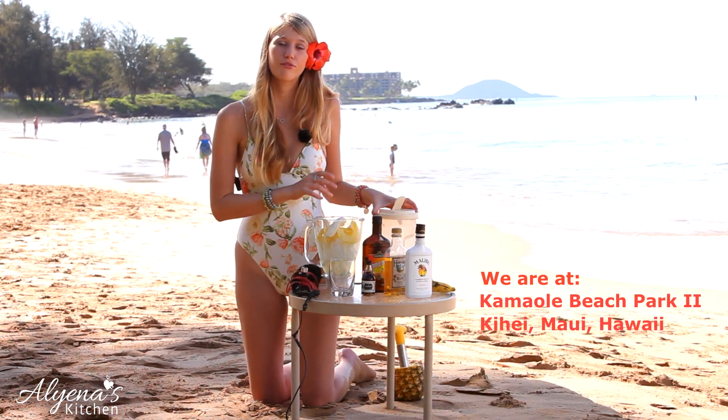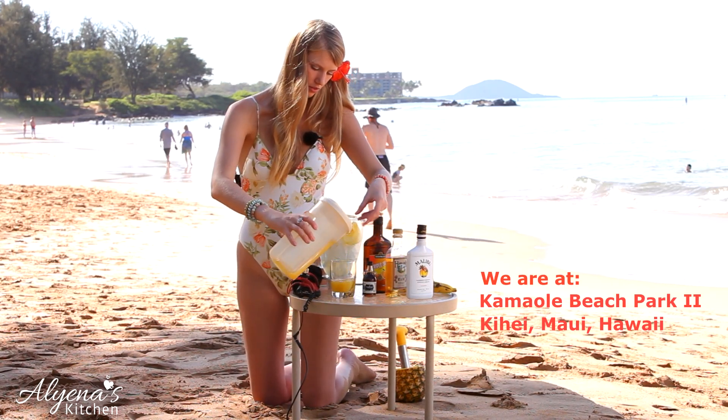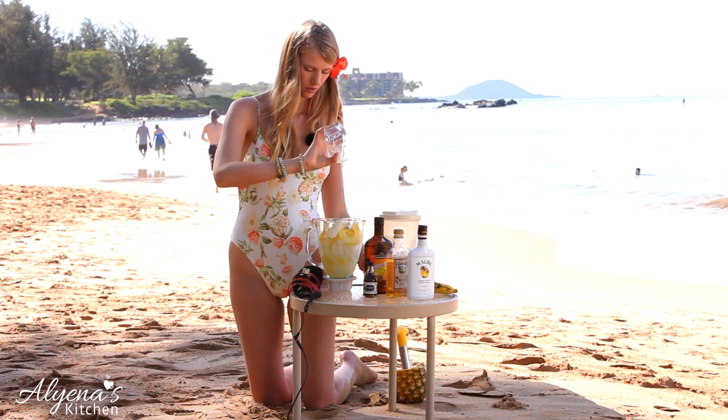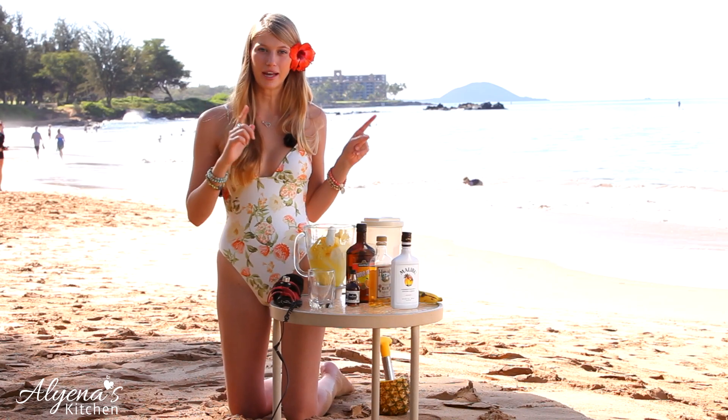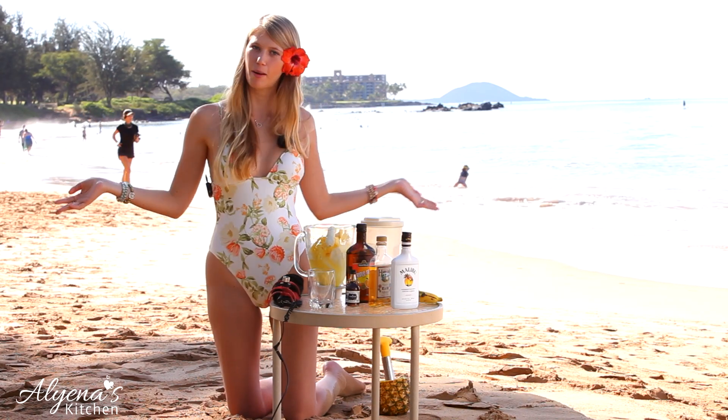Adding in about a fourth cup of pineapple juice. Now I'm going to run up to my hotel room and blend this all together because on the beach you don't have a power source.